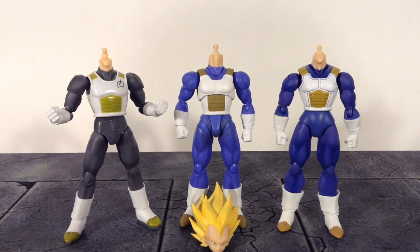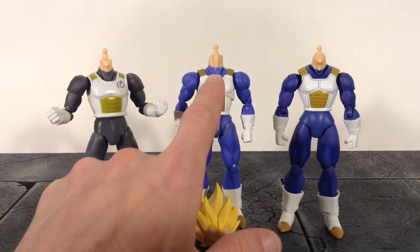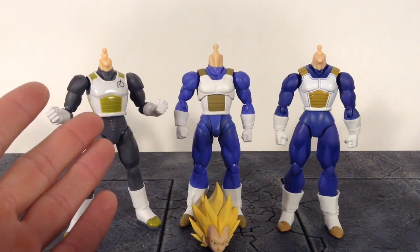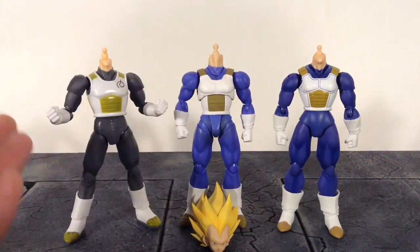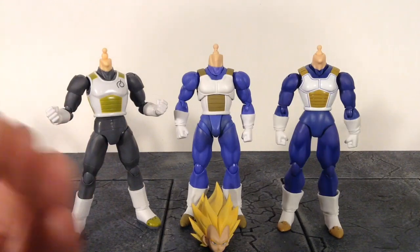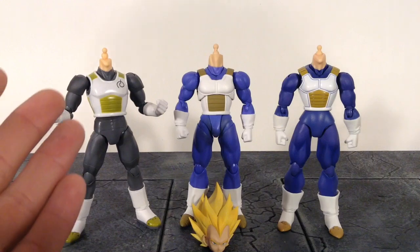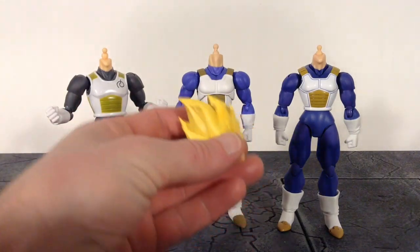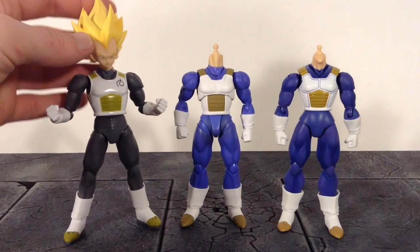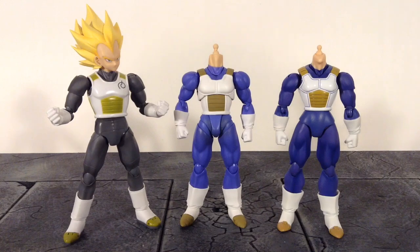For anybody curious about whether you can interchange other Vegeta heads with this new one — the ball peg on the new Vegeta is bigger than the other Vegeta figures. You could probably put the Super Saiyan Blue, the regular Super Saiyan, or even the black hair Vegeta head on this one, but you'll have to do it with force, because the ball peg is bigger and you will loosen up the hole for the other heads. If you're wondering if you can put this head on any other figures, you can, but it's way too loose.